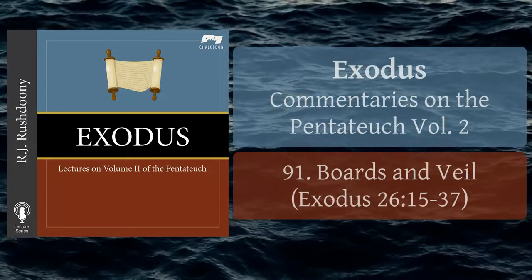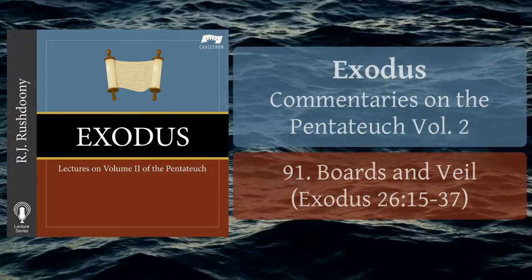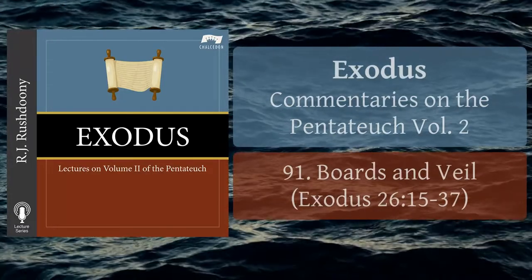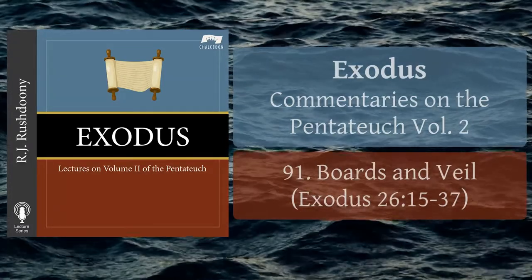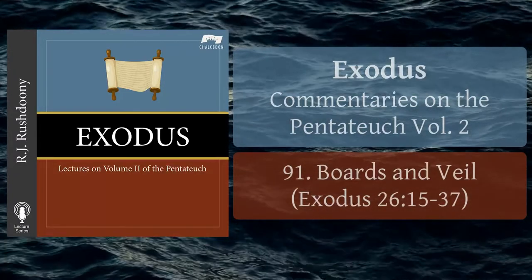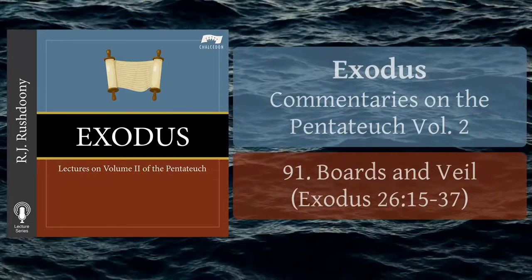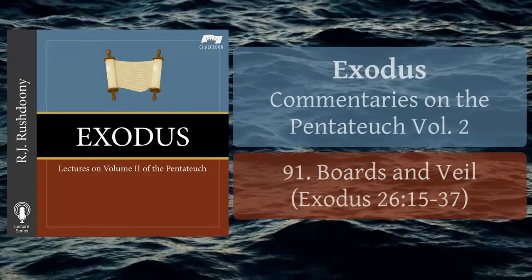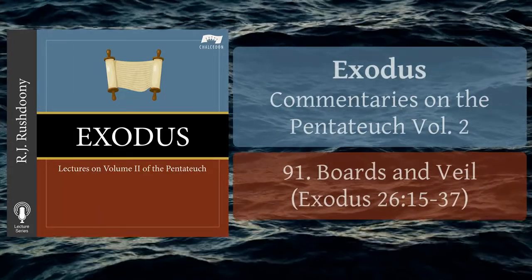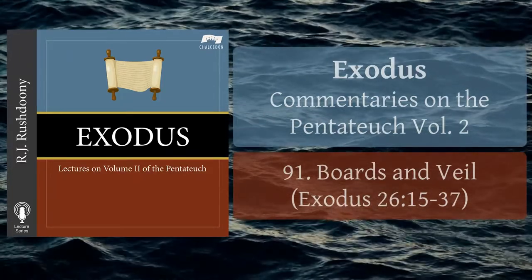'Behold, I am with you always, even unto the end of the world.' The tabernacle, frail as it was, lasted from the Exodus until the time when Solomon expanded it into the temple. Our tabernacle — the church — will endure until it shall please God to merge it in a new and wonderful creation: the New Jerusalem, Revelation chapter 21, verse 2, verses 10 to 27, chapter 22, verses 1 to 5.